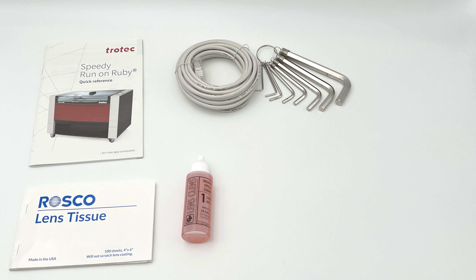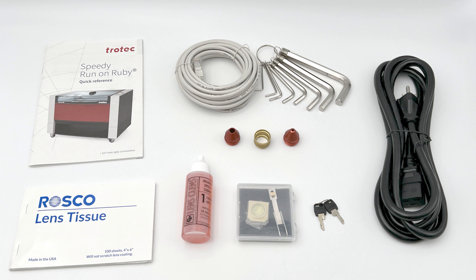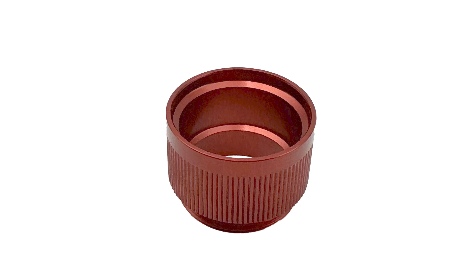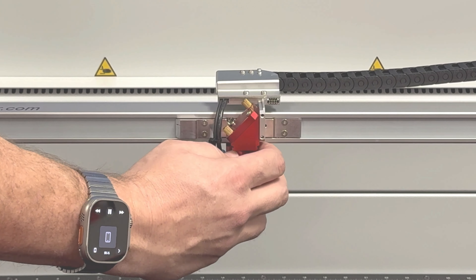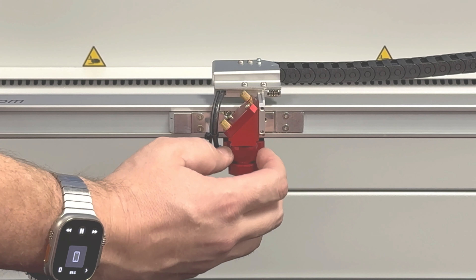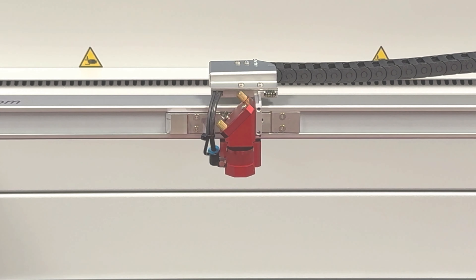Locate the red box that comes with the laser machine for all the accessories and make sure everything is included. This box will include lens tissue and cleaner, a quick reference guidebook, an ethernet cable, a set of metric hex keys, two air nozzles or cones, a collar, the included lens kit or kits if more were ordered, the keys to the laser, and a power cord.